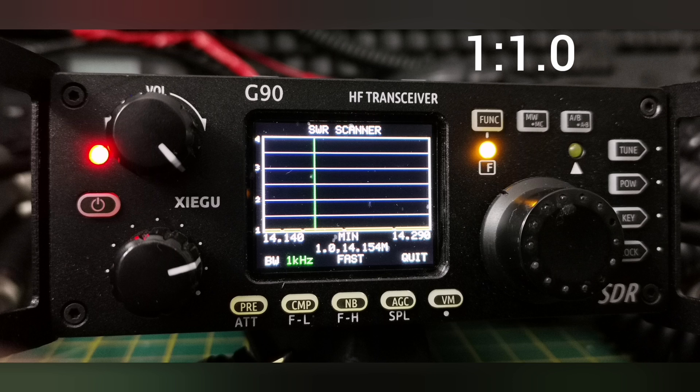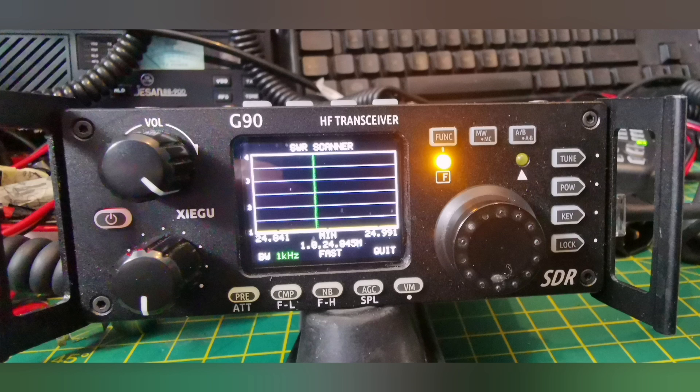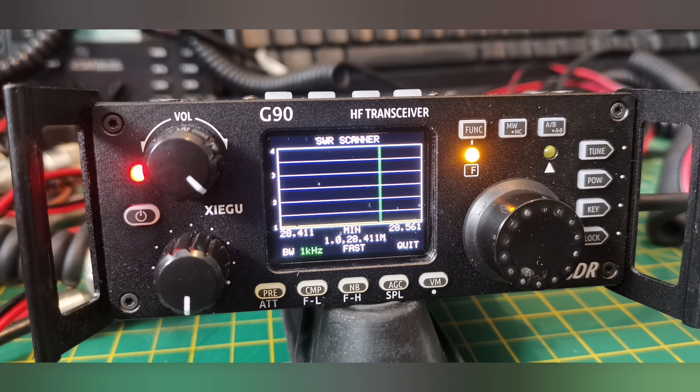This is the analyser screen on my Xiegu G90. Absolutely flat on 20 metres. The VSWR will vary slightly depending on whether you ground-mount it, raise it up on a pole, or put it up higher away from the ground. It has slight effects, but you will never get anything higher than 1.6 or 1.7 on any of the bands. Similar results right across all the other bands, including the 11-metre CB band for our UK and USA users. And finally the 10-metre band, usable right up to 29 MHz.